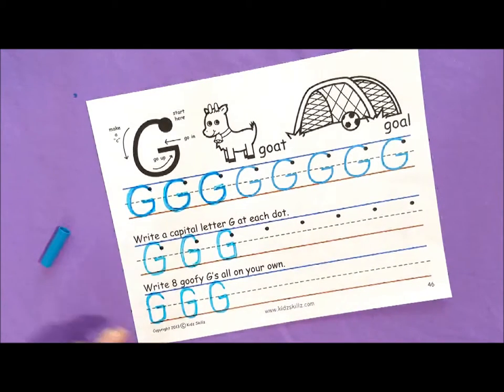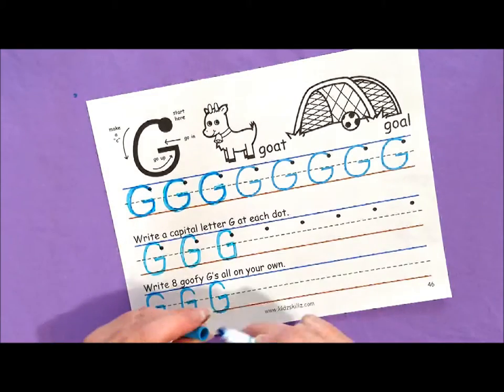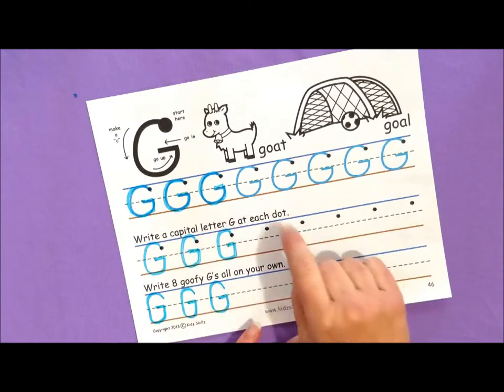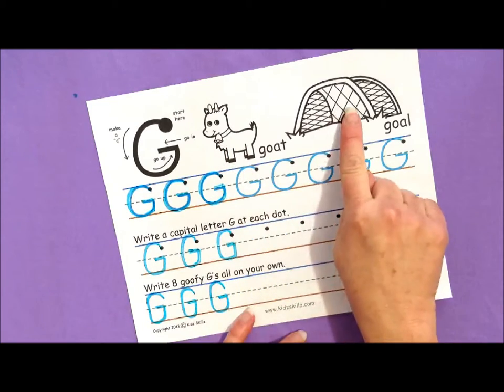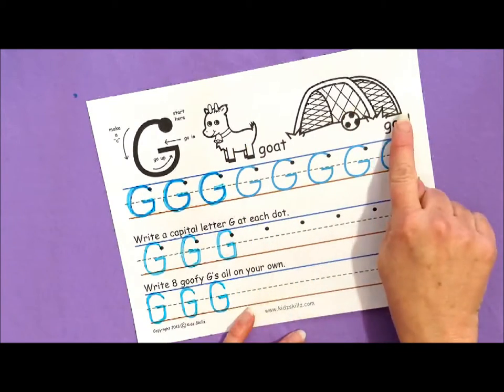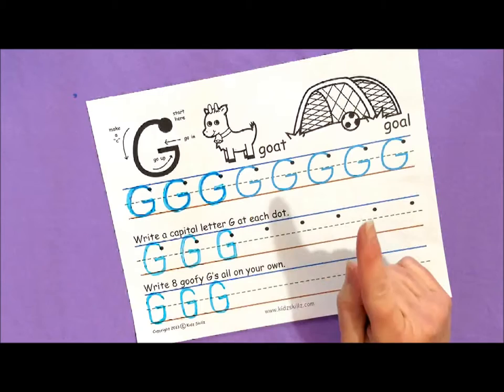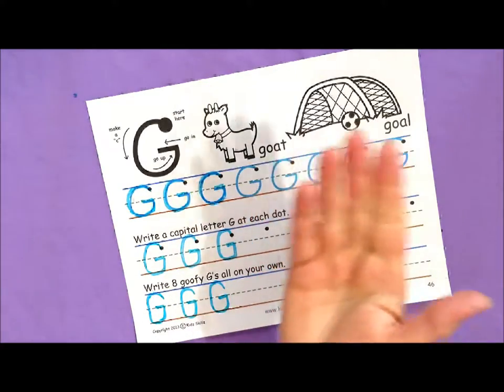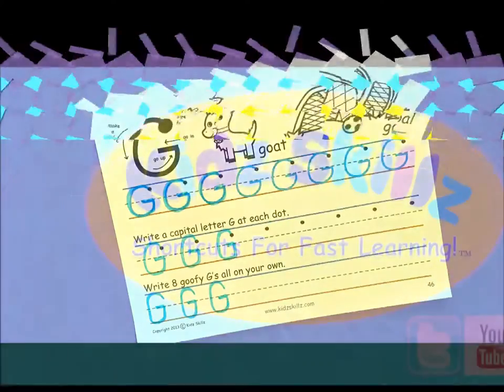I took my time when I did these, and I want you to as well. When your teacher or your parent tells you that your paper is great, I want you to go ahead and color in these pictures of a goat and goal, and remember to stay in the lines. You can do this with practice, practice, practice — and always remember to be good to your teachers and good to your parents. Bye-bye kids, see you next time!